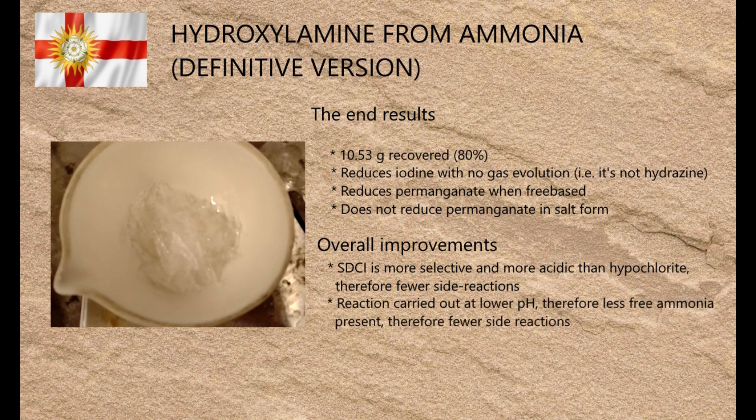Another important point is that the pKa of ammonia — that's the pH at which half of it exists in its protonated form and half is unprotonated — is 9.2. Assuming the Henderson-Hasselbalch equation holds true, this means that at pH 9 about 40% of the ammonia is present in its unprotonated reactive form, and at pH 8 this proportion is reduced to around 5%, meaning there's less free ammonia present. This reduces the likelihood of side reactions and overchlorination.